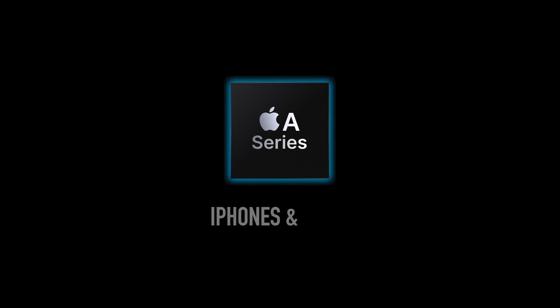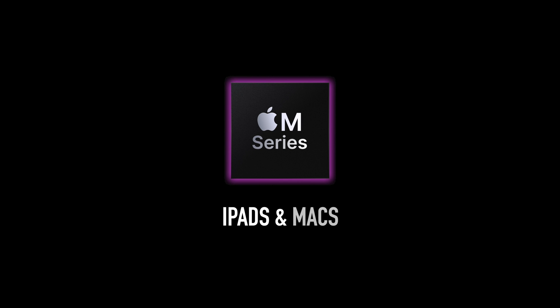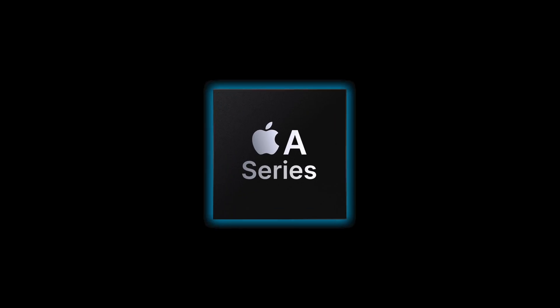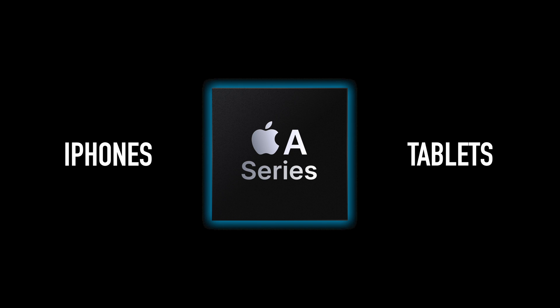Let's start with the basics. Apple has two main classes of chips found in the majority of their products. You've got the A series of chips, which are found in the iPhones and some iPads, and you've got the M series of chips, which are found in some iPads and all Macs. Both chips are built using the same foundation and the same basic core designs. The A series chips are the most basic and are optimized for mobile phones and tablets, which means they don't require any cooling.